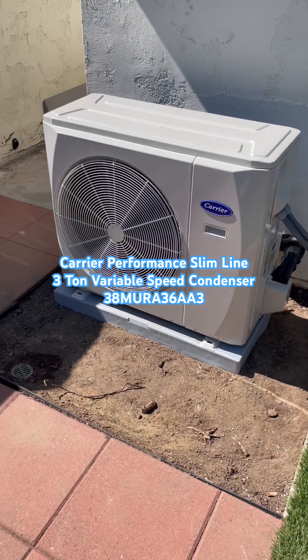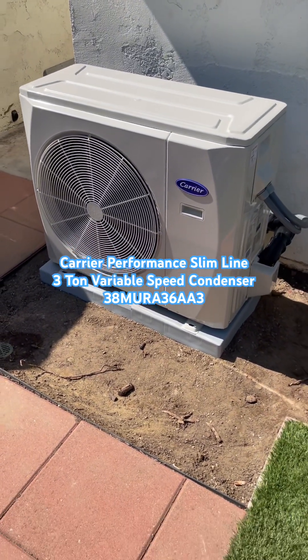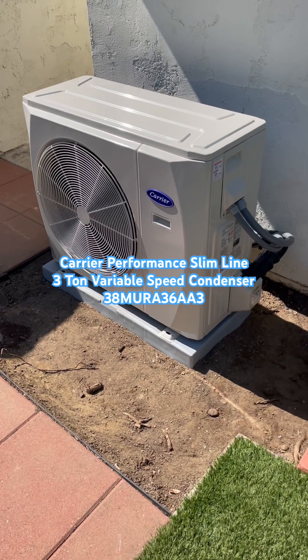Right now it is on high speed, and we are at about 61 decibels, but it will be less when the speed is lower.